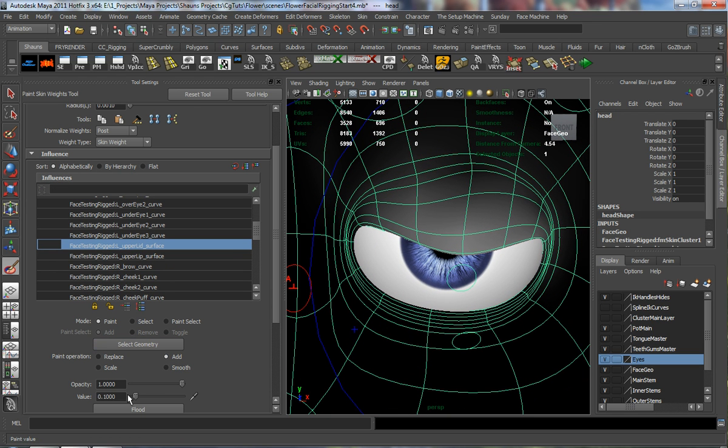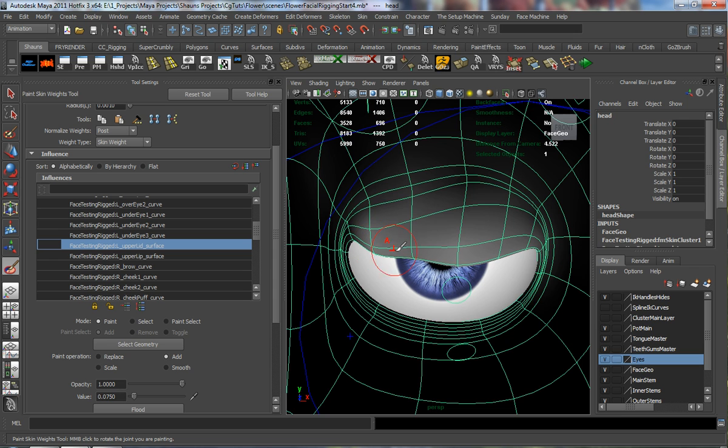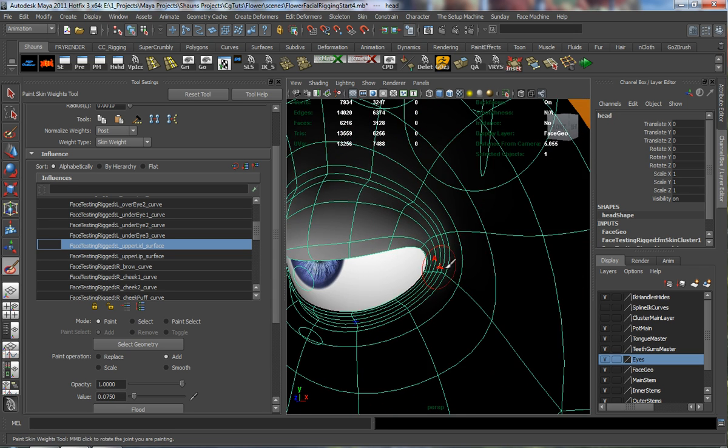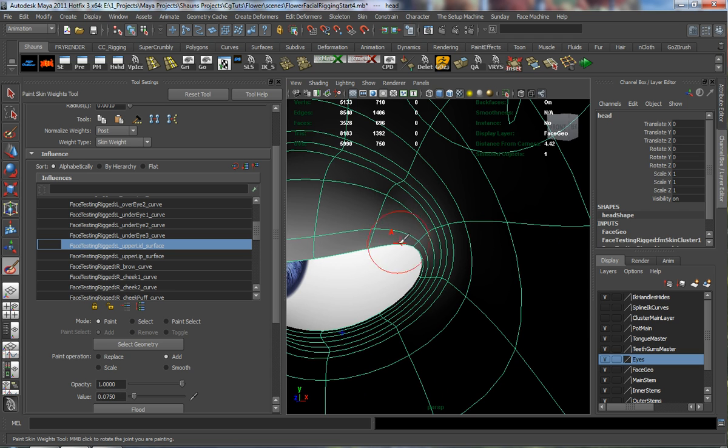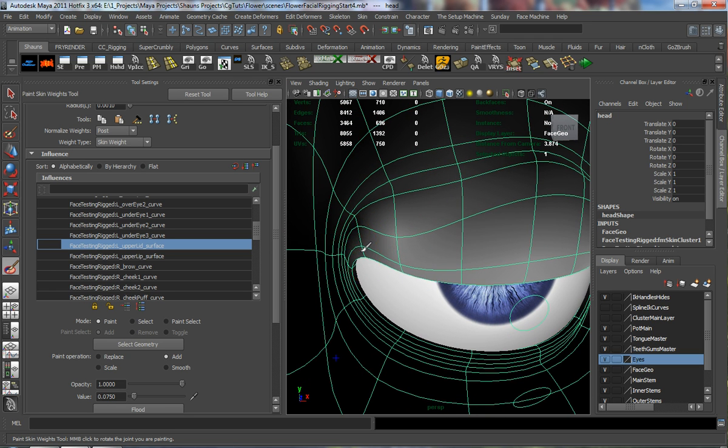We'll come down to Add, and I want to add a small amount — 0.1 is good, but let's go with something like 0.075. This will allow us to really refine these weights a little bit more. We'll just start painting the weights on our eyelids, and just try our best to maintain this shape a little bit better.